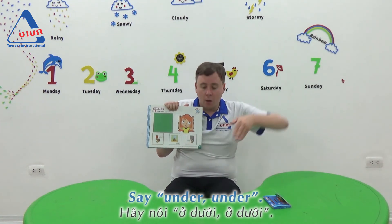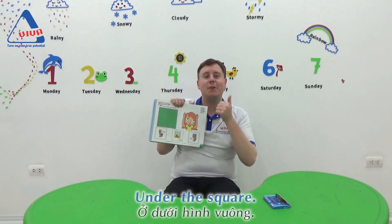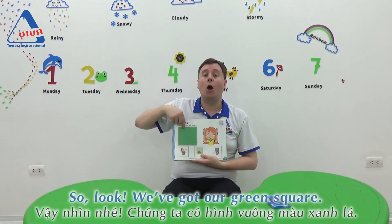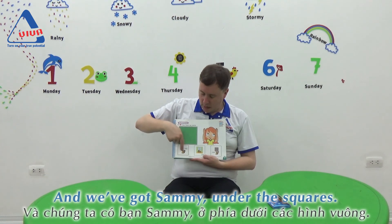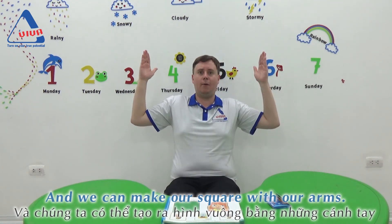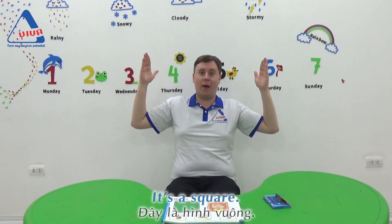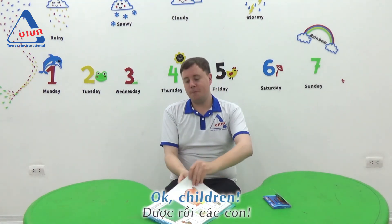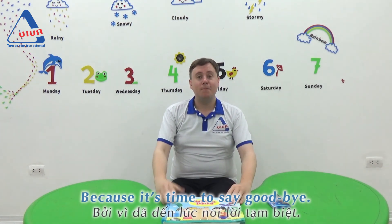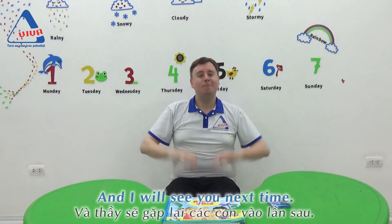Under. Under the square. Good job. We've got our green square and Sammy under the square. And we can make our square with our arms. It's a square! Good job. Okay children, you can close your books now, because it's time to say goodbye. Bye-bye!